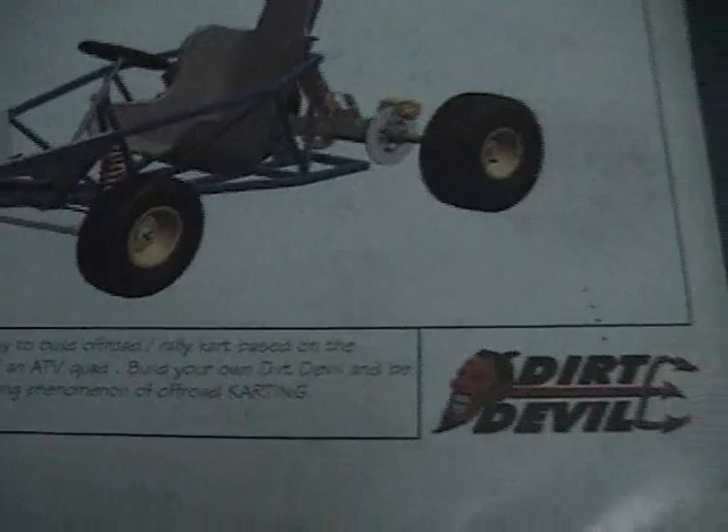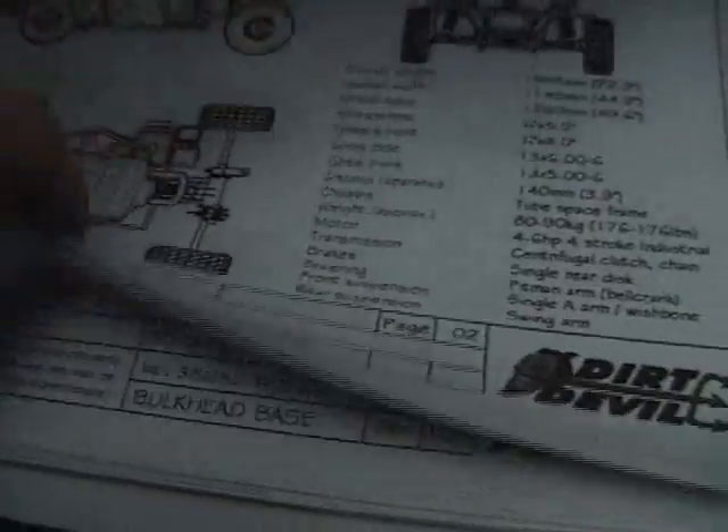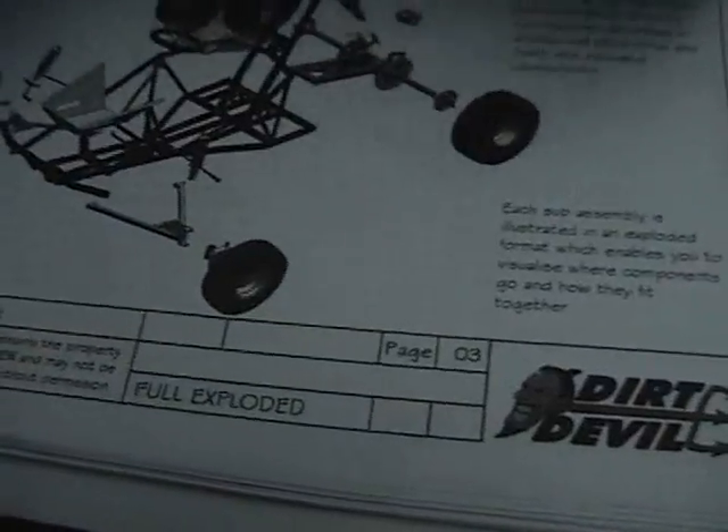Here are the plans I got from Don's DIY Den — it's called the Dirt Devil. 106 pages, very elaborate.